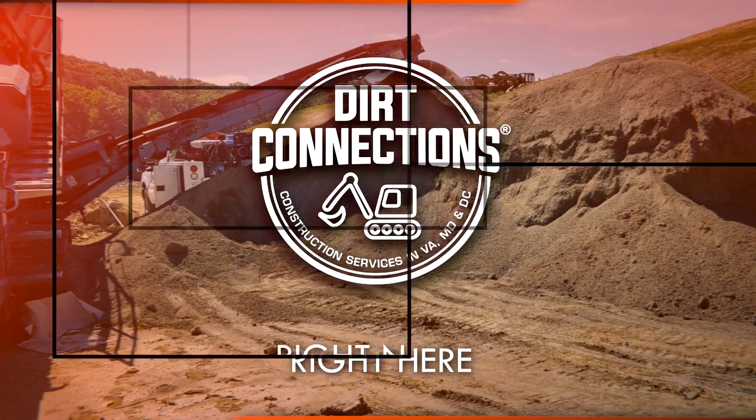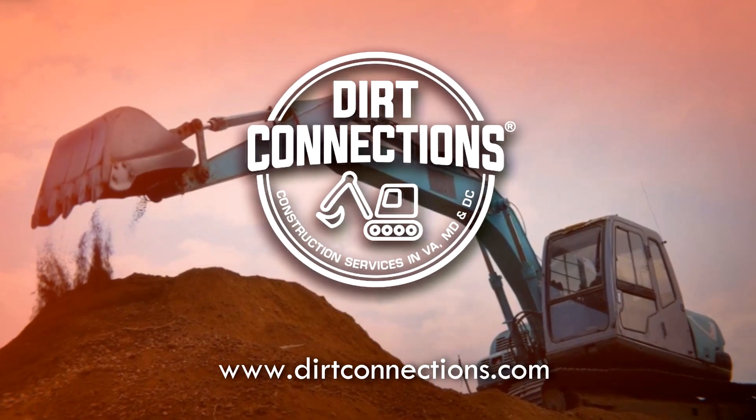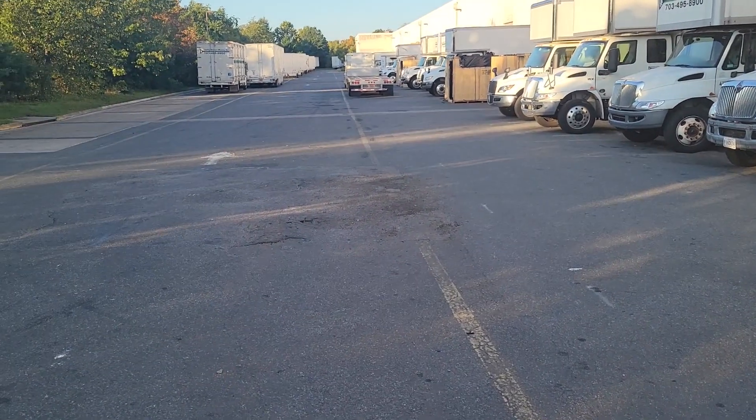Dirt Connections, right here, right now. Good morning my neighbors, it's Sunday morning early. I'm at the new job site here.